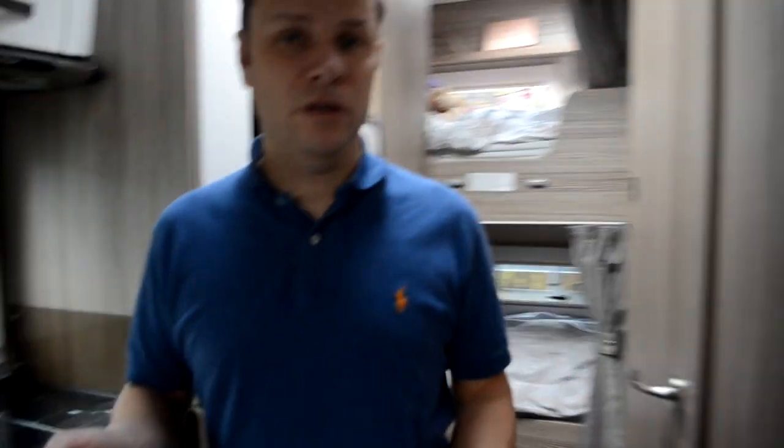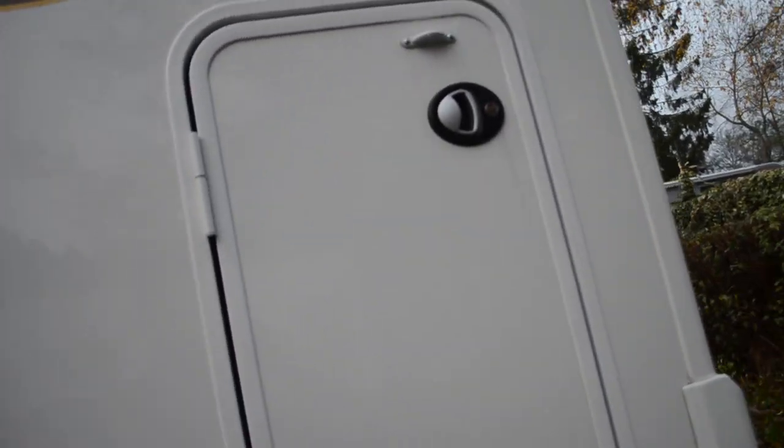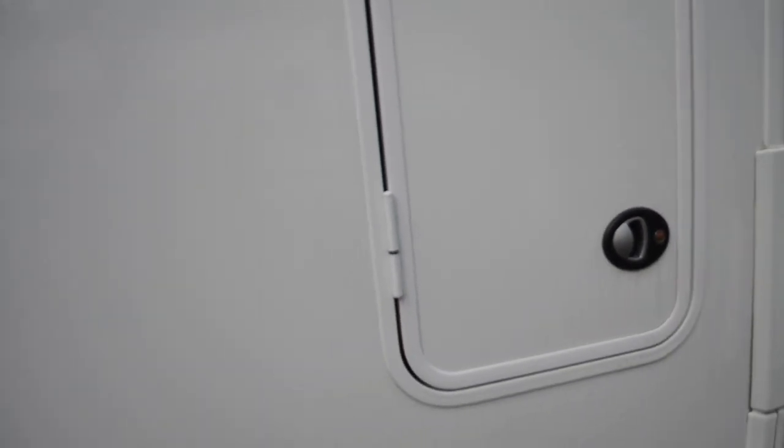Let me quickly show you the door catch — let's pop outside. Just there and there. It just helps the door not hit the motorhome, because when the garage doors are open they do swing back and hit the motorhome. I hope that's been some use to people out there. Thank you for watching.